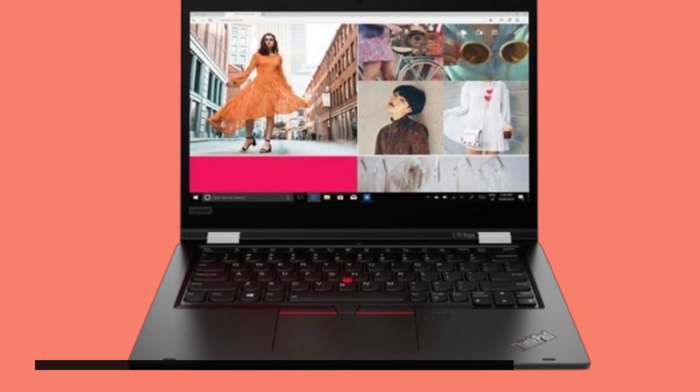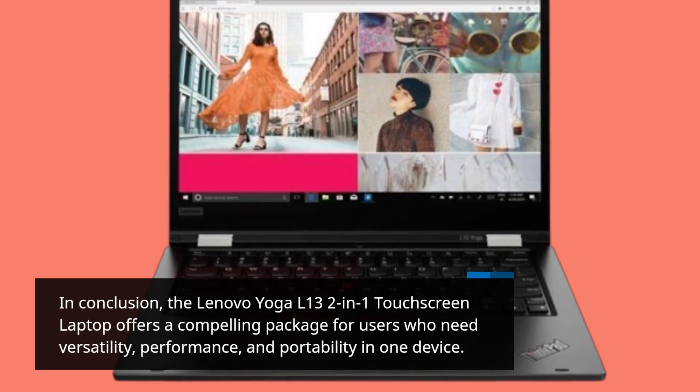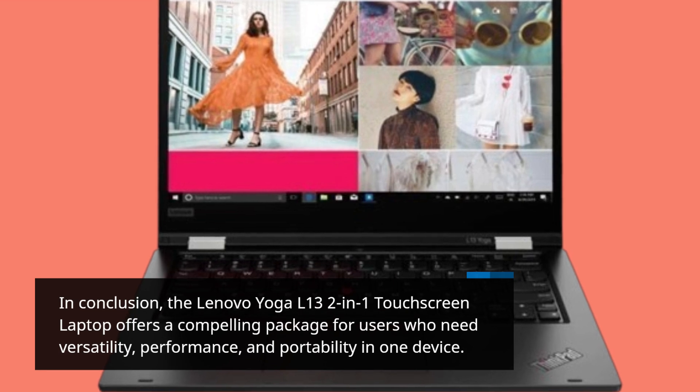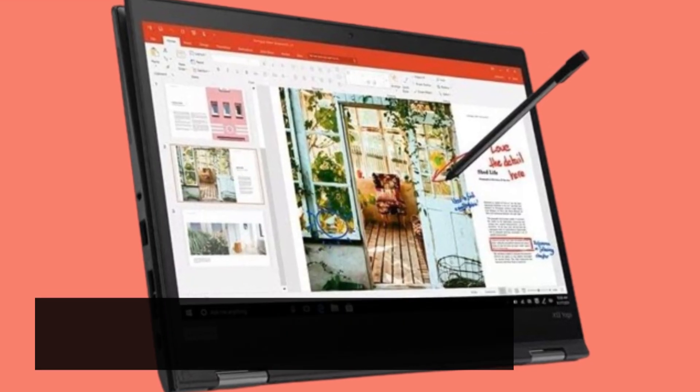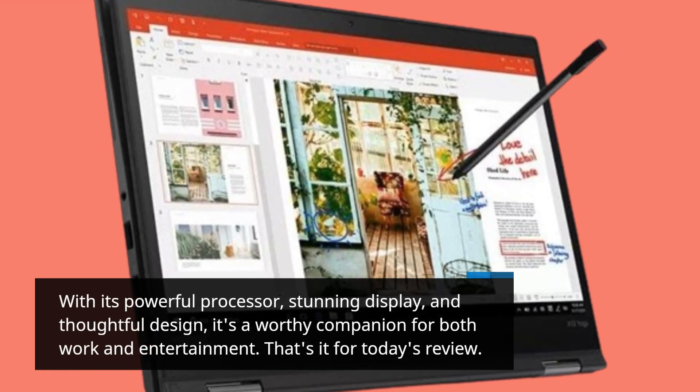In conclusion, the Lenovo Yoga L13 2-in-1 touchscreen laptop offers a compelling package for users who need versatility, performance, and portability in one device. With its powerful processor, stunning display, and thoughtful design, it's a worthy companion for both work and entertainment.